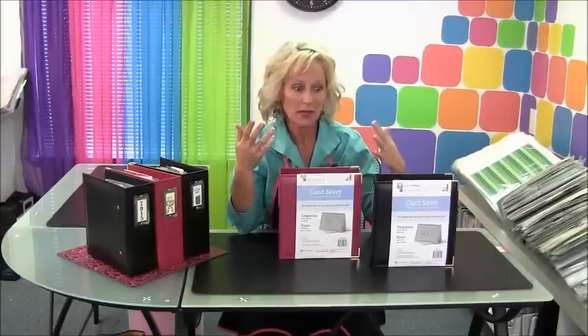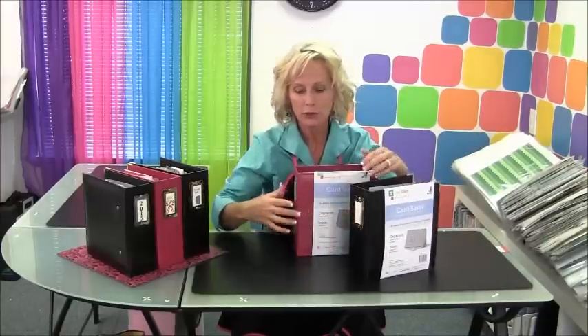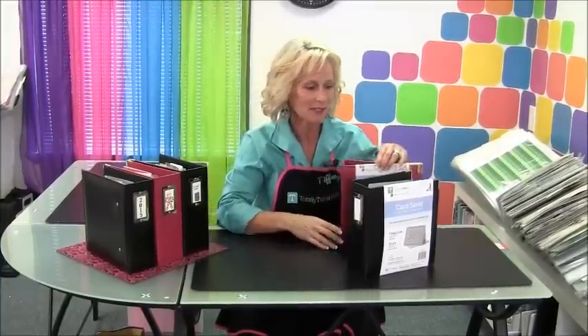and also to store cards that you've purchased and you're waiting to send. The Card Saver comes in two colors: black with silver trim, and red with a gold trim. This is absolutely a perfect color combination for Christmas cards that probably already popped into your head.